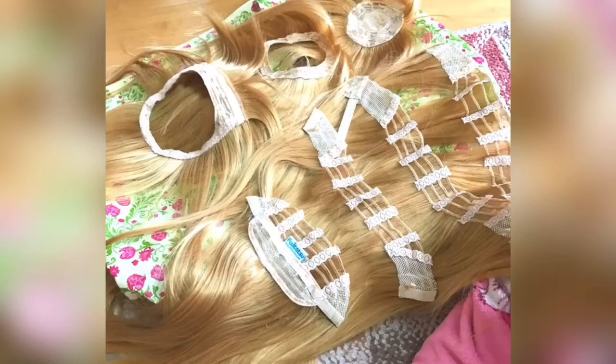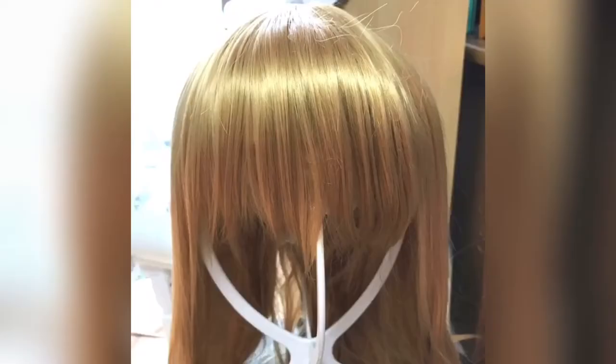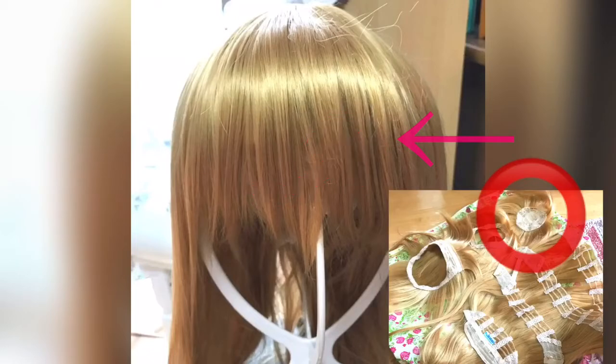Divide the wigs into seven parts like this. Be careful not to cut the hair on the other wig. Put up this bang section and cut it — this cut part will be used as the bang.